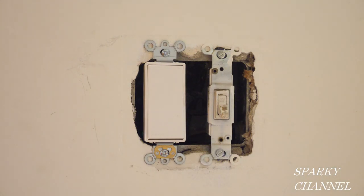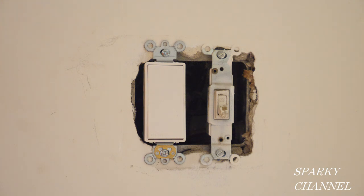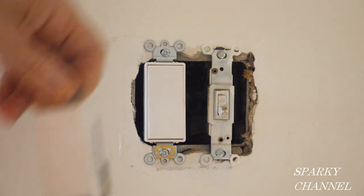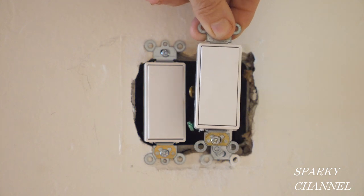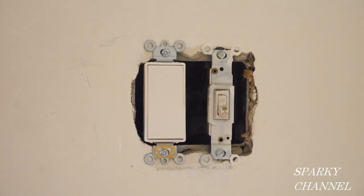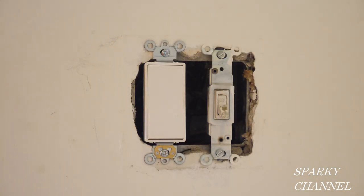Hey, this is Bill for Sparky Channel, and today I'm going to be changing out this old single pole switch, and I'm going to replace it with a new Decora Plus switch, and then I'm going to put on this kind of cover, so that'll be much nicer. This is also a very old and dirty switch, so I'm going to replace it for aesthetic reasons. Let's test it out first and see if it works.